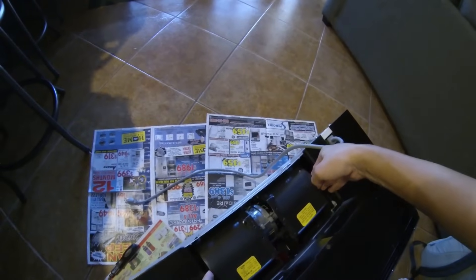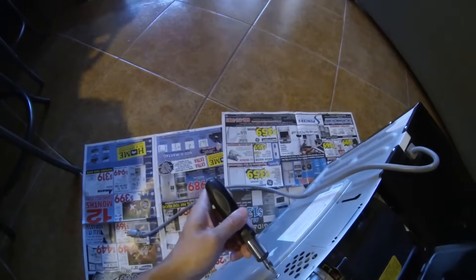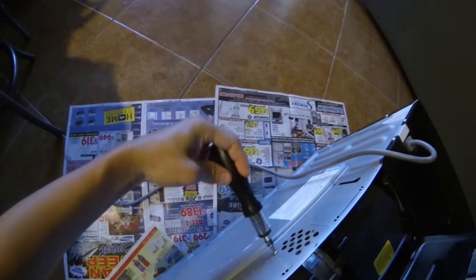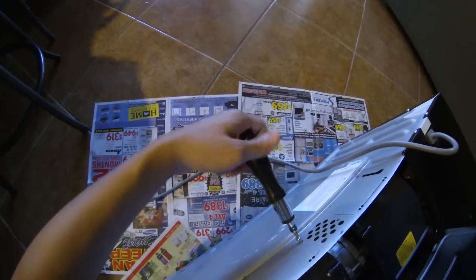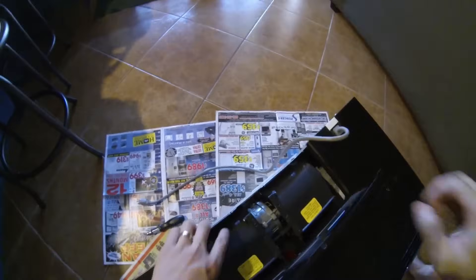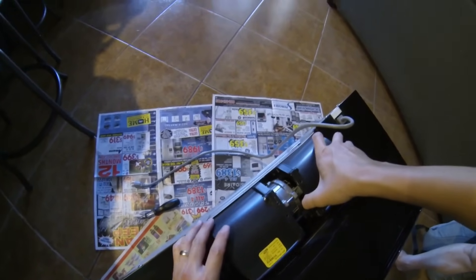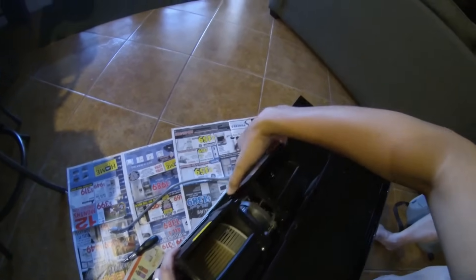Now we just lift this out. Actually there's one more screw back here — just rotate that up.